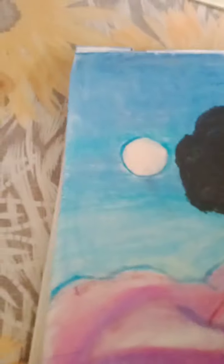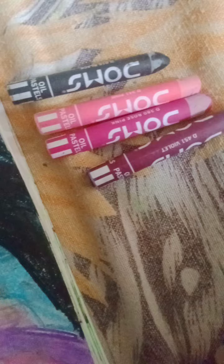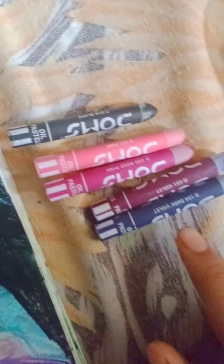For this I used Dorms oil pastels. I have black, which I used for the tree and the swing. Pink and rose pink for the clouds, then violet for the clouds, and also dark violet for the clouds.